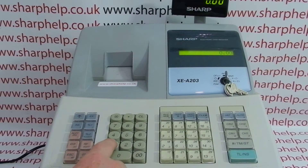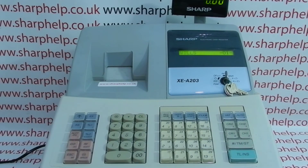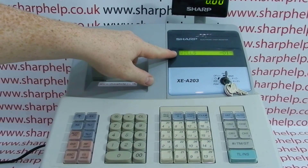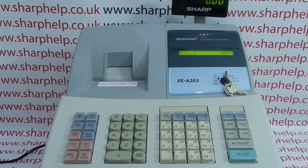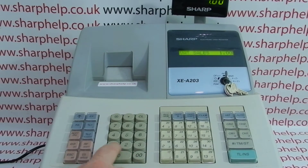To log on, press an operator number — for example, 1 — and then this button here, CLK hash. It will come up and say '01' and either the pre-programmed clerk name or just 'Clerk Number 1.' An unprogrammed clerk on my machine is operator 6, so it'll say 'Clerk 6,' and then you'll be able to use the register as normal.